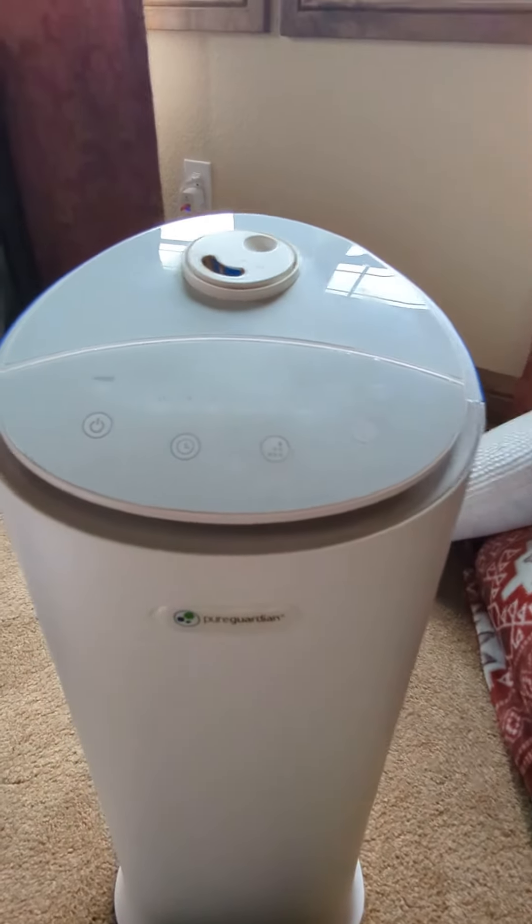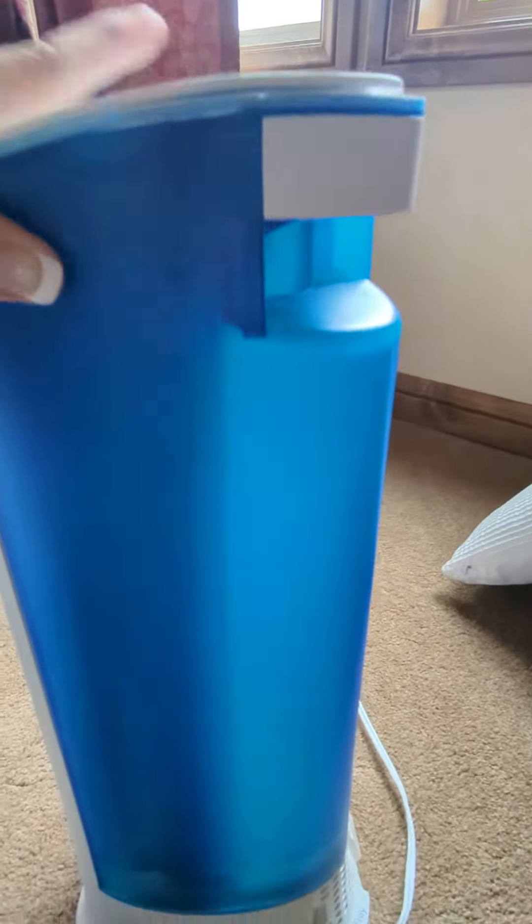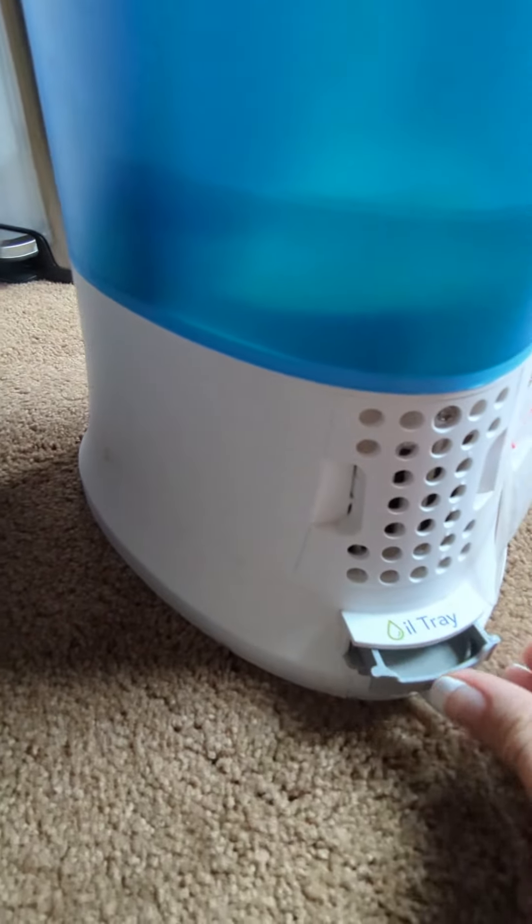I did want to show you here on the back that you can add some essential oils in this little tray — there's a little pull-out tray here — super simple for adding oils.